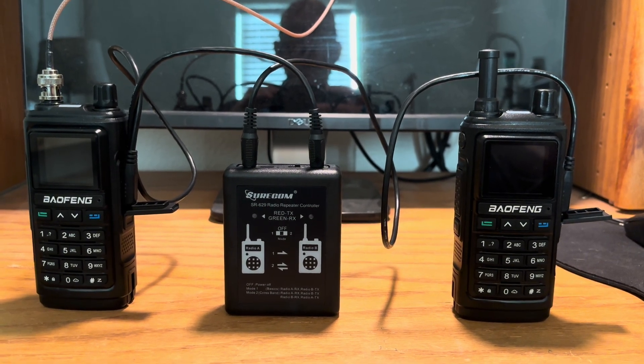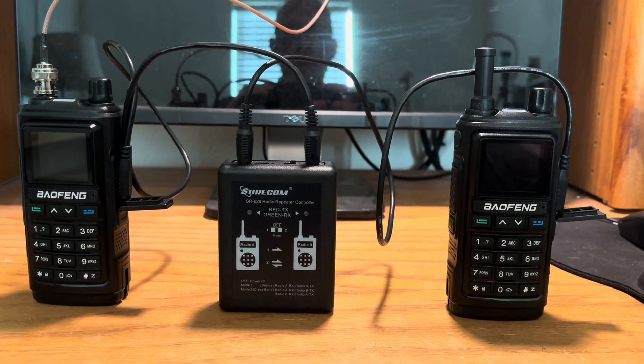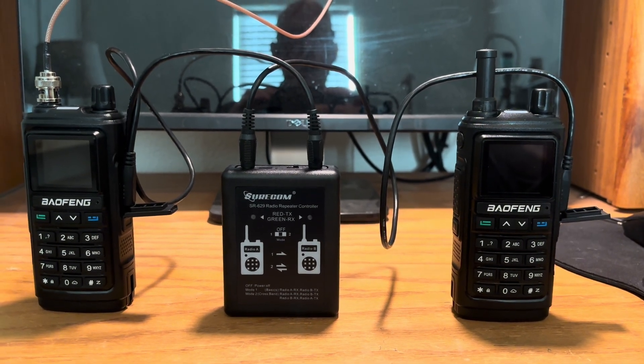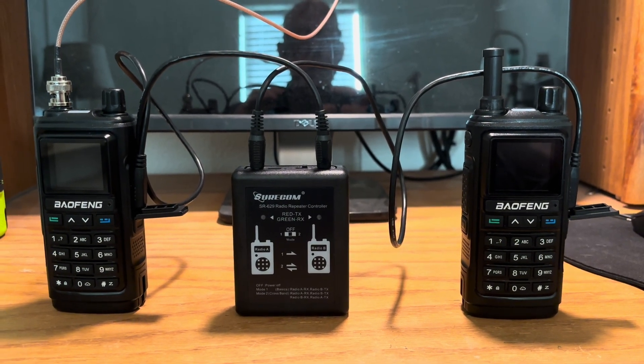It receives any transmission that I send to it and sends it to the repeater box. The repeater box then sends that signal to the radio on the right, which then transmits on a different UHF frequency and sends it straight to my clear node.